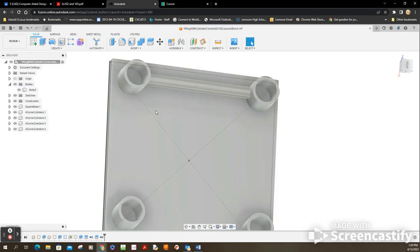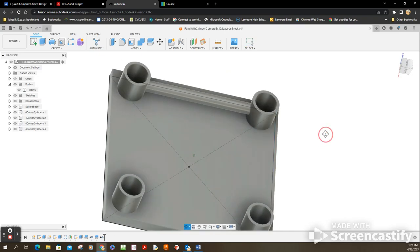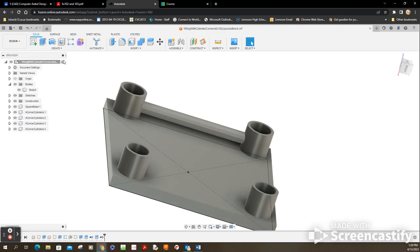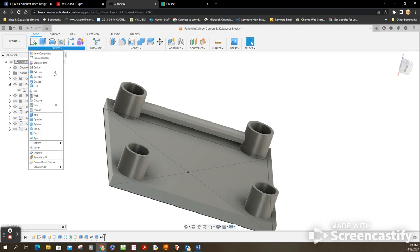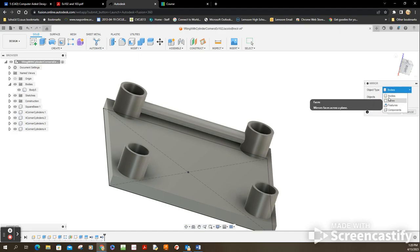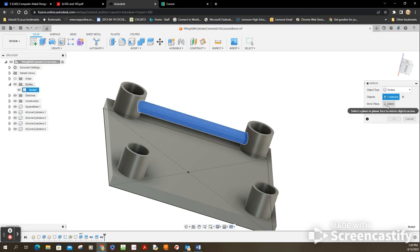That's one tube done. We need three more, but there are some shortcuts. Let's use the reflection tool — Create > Mirror. I want to select the object. The object type is a Body, so I select it, then select the mirroring plane right here — and there it is, flipped right over.